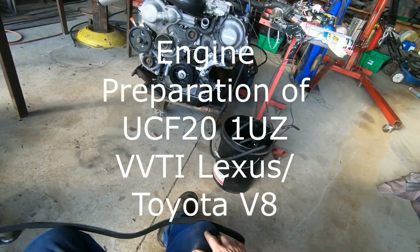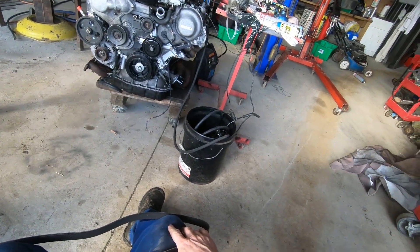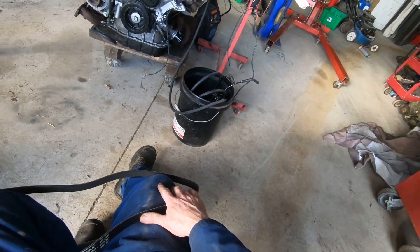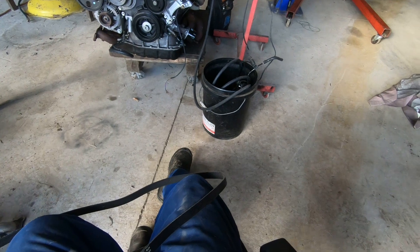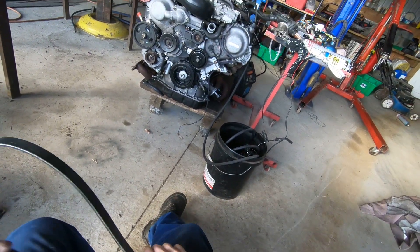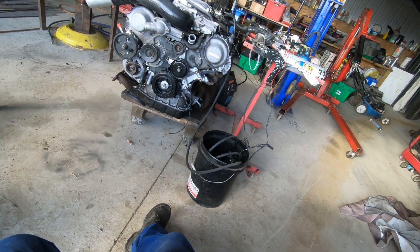G'day everyone, I'm just going to do a real quick run-through of this engine. I've just prepped it for a hot rod — it's a 20 series VVT-I 1UZ.